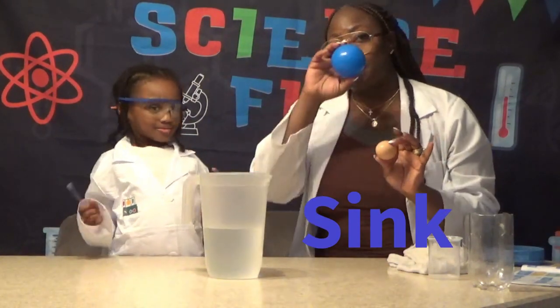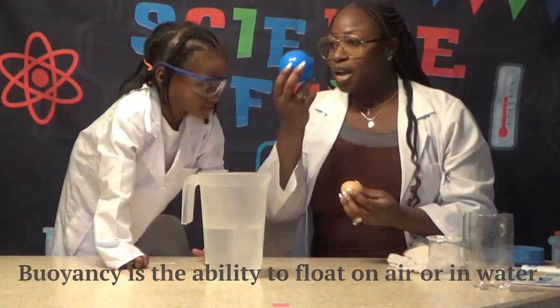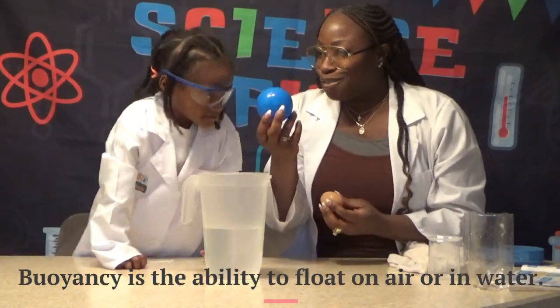So this is a really quick experiment, and it's about buoyancy. Let's get going, all right?